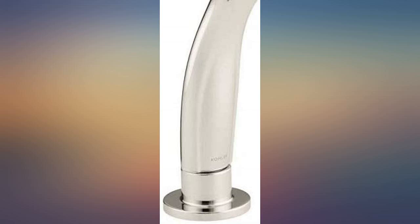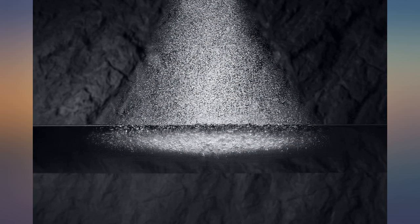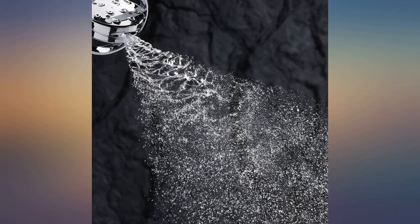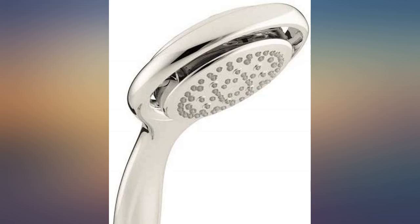We installed this in our new massive shower and I'm glad I went with Cola. Some people were concerned with the material but honestly, it works out nicely. You can't have a solid metal handheld thing because it would heat up, or if it were dropped, it could easily crack tile. This is lightweight, works well and seems to be a solid product.